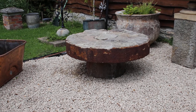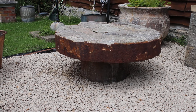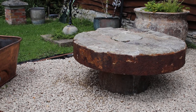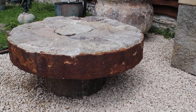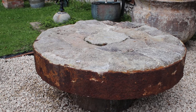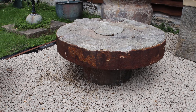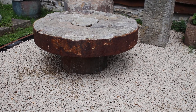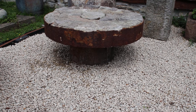This is a segmented millstone table sitting on a smaller millstone base. It has a big iron band all the way around it. A lovely thing — it's a casual table for the garden, patio, or anywhere really, or for an area maybe to put pots on.